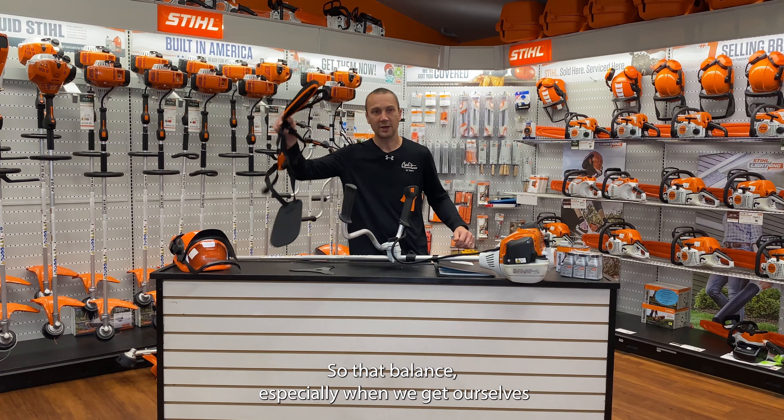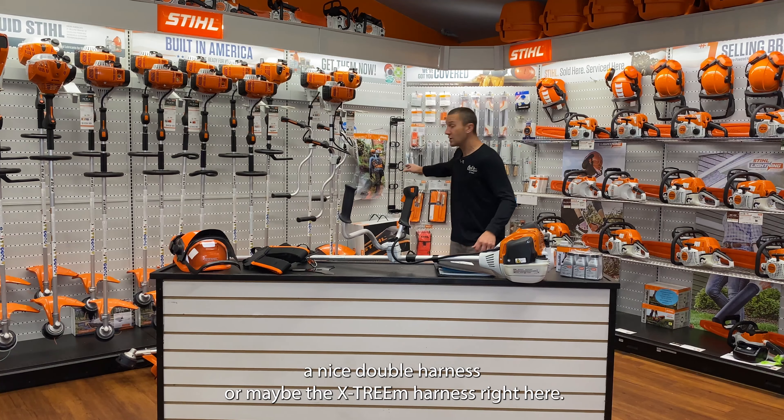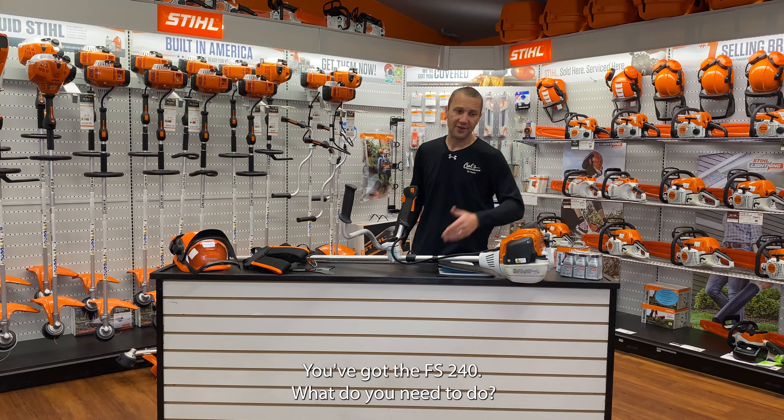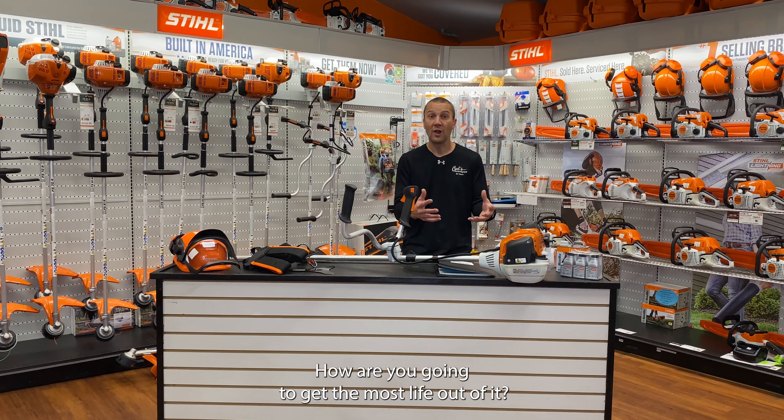So that balance, especially when we get ourselves a nice double harness or maybe the extreme harness right here, this thing is going to be comfortable to use. So let's go over today: you've got the FS 240 — what do you need to do, what do you need to know, and how are you going to get the most life out of it?